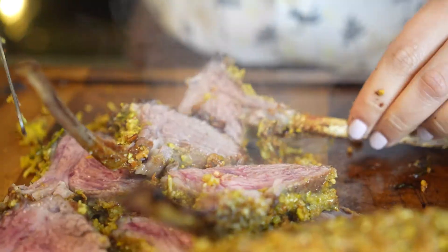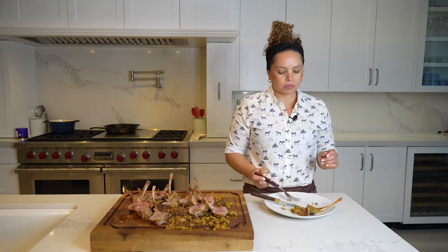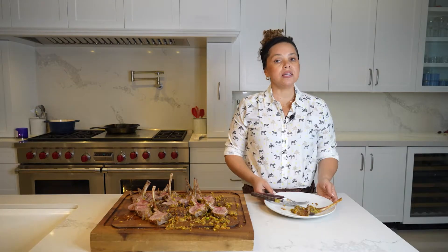Let's cut the lamb. If you want medium rare, put it in for less time — 25 minutes. This is out of this world.